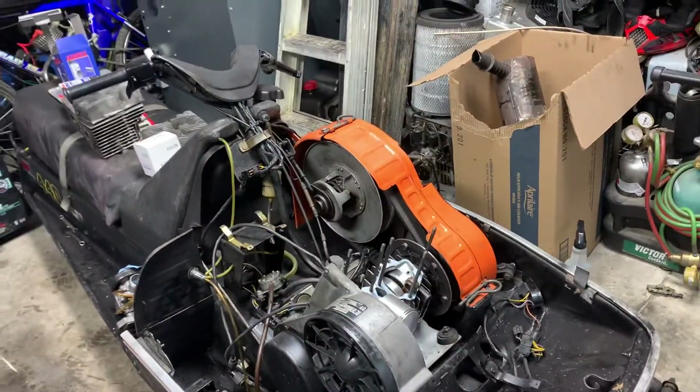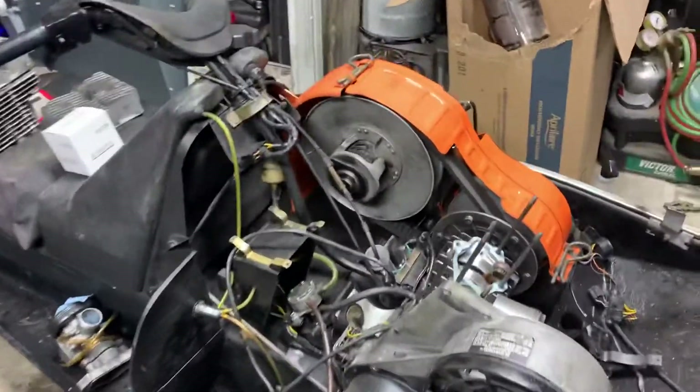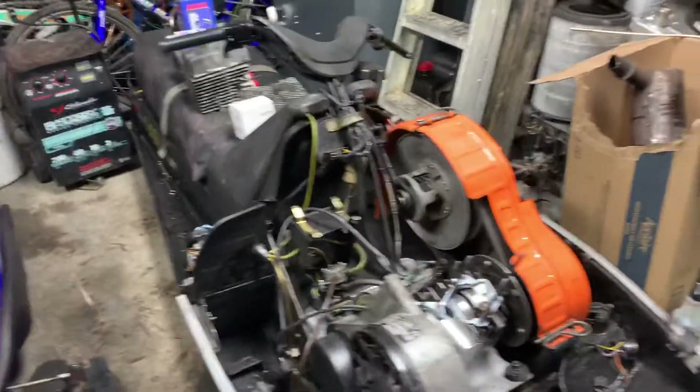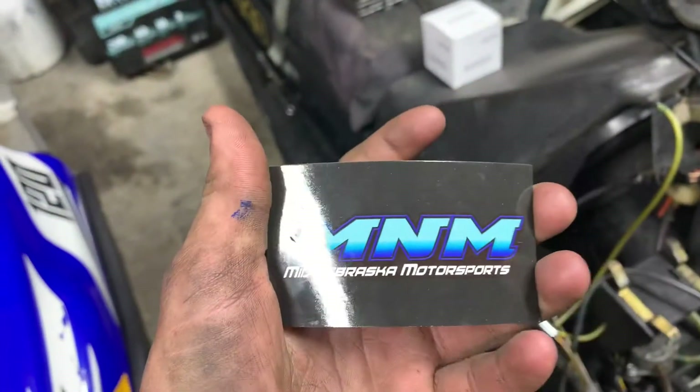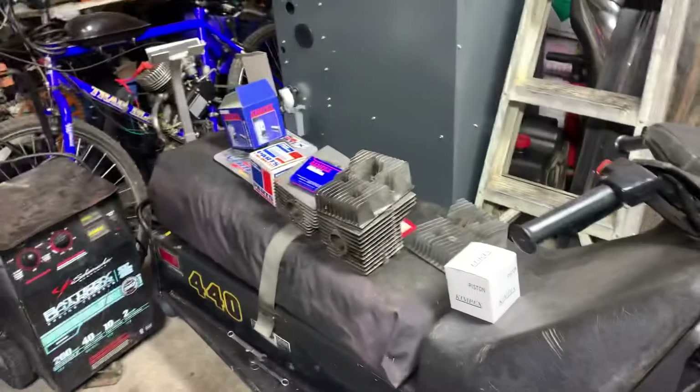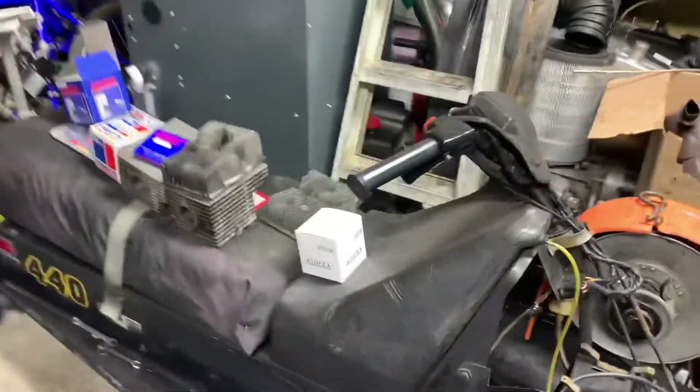I found the head on eBay — actually eBay doesn't have it. But I got my heads from this person on eBay. If you guys need parts like from a Ski-Doo, he should have them. He sells them quick, so go check him out.